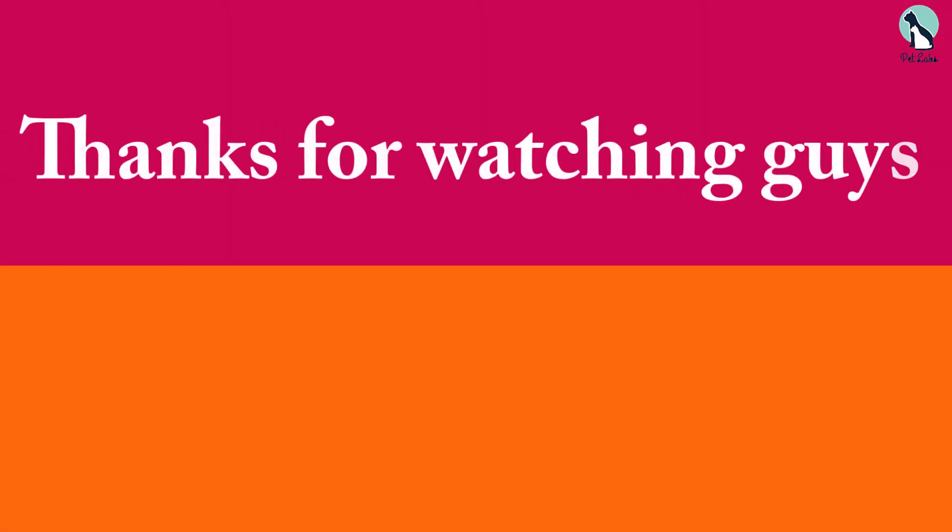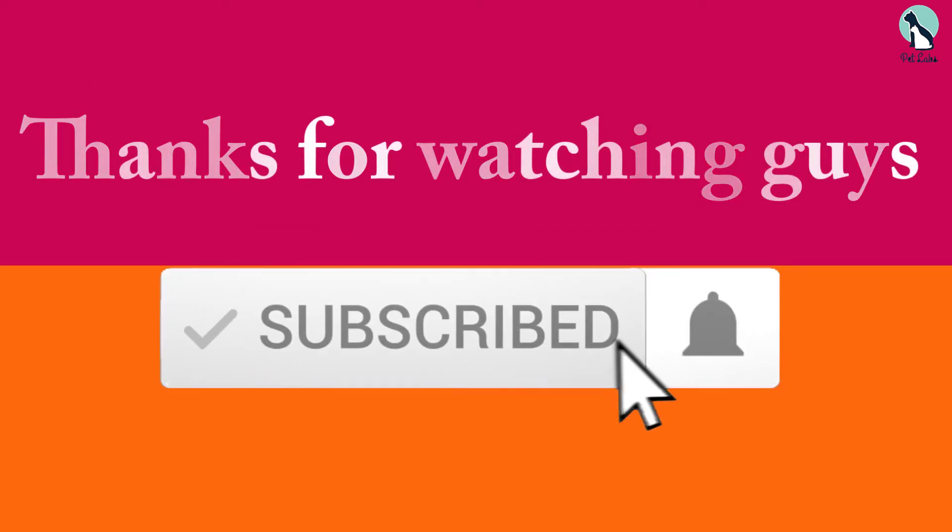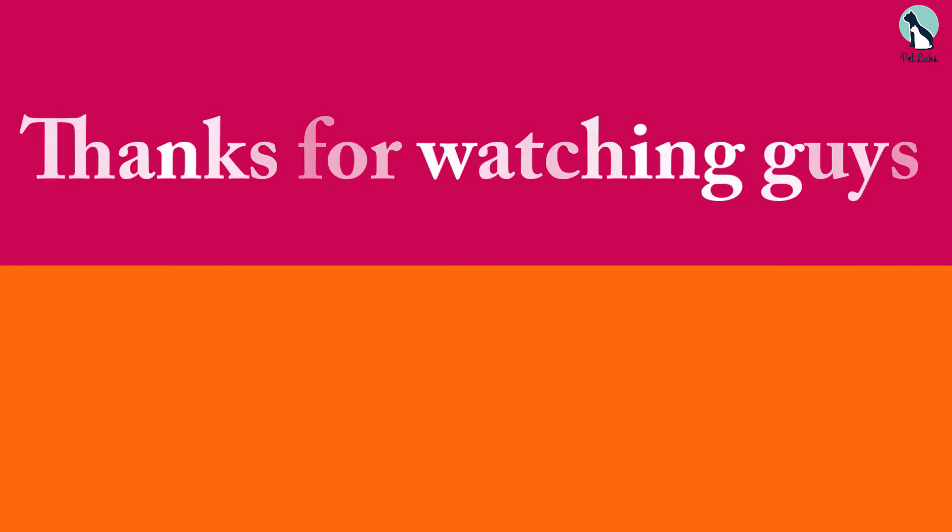Thanks for watching, guys. I hope you liked this video. If this video was helpful to you, please make sure to like, comment, and subscribe. If you have any questions related to these products, you can leave a comment down below and I'll get back to you as soon as possible.